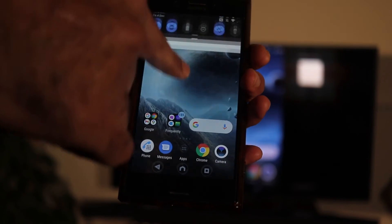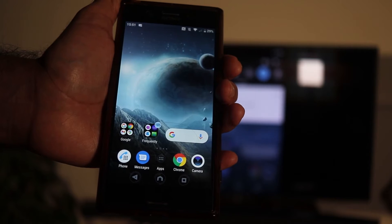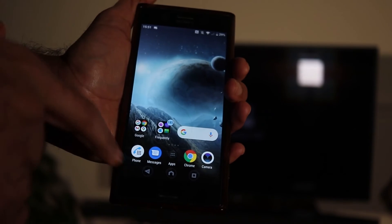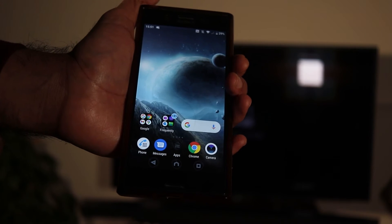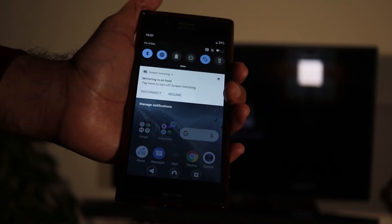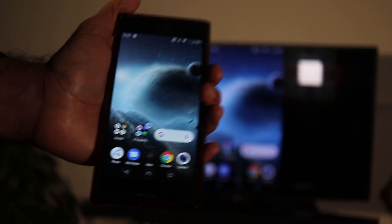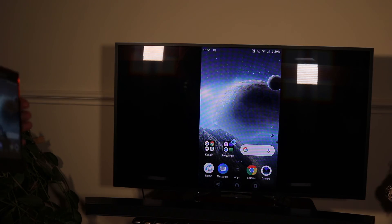If there is something on your screen that you don't want to share, scroll down and you have two options. If you press hold, the TV is on hold so you can go to another app — wherever you want to go without showing all your apps on the TV. Then come back and press resume and you're sharing your screen once again.